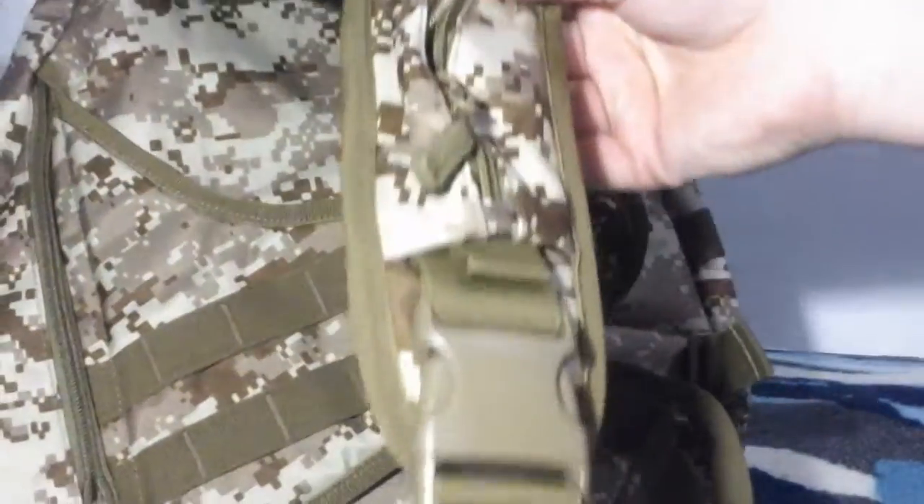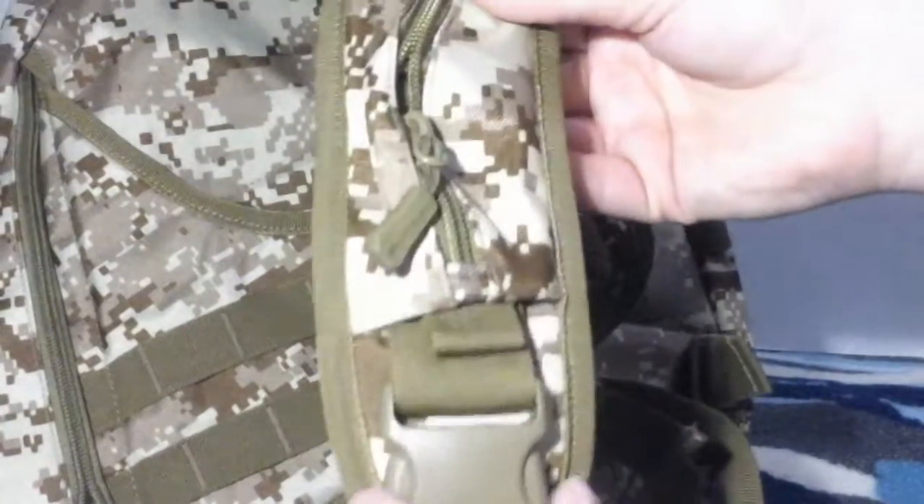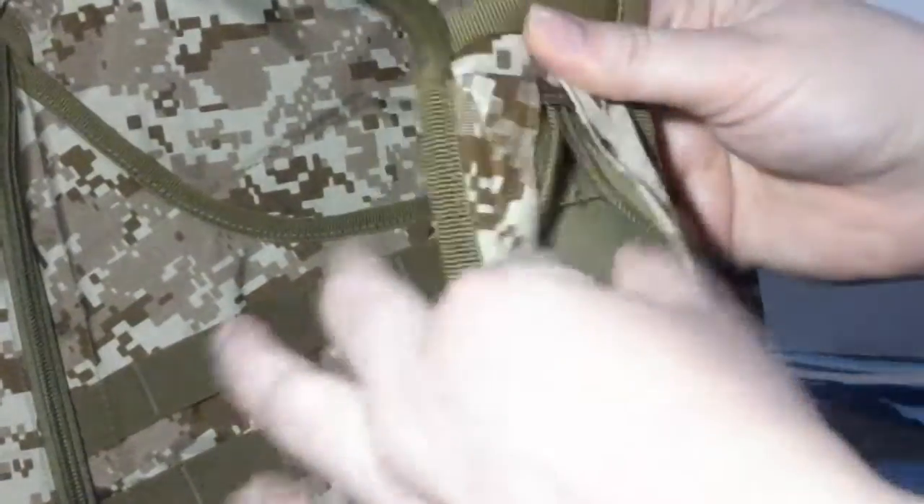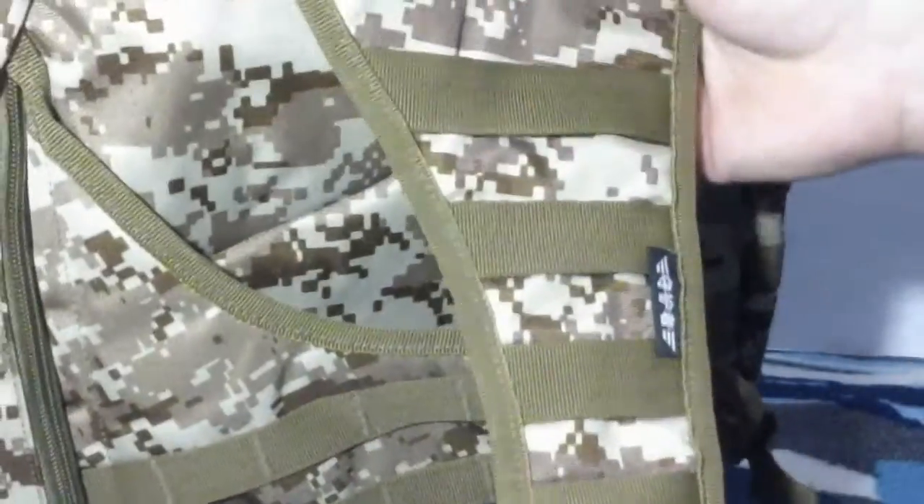It's decently padded and I like the back. It has this nice strap that goes over your chest — it's adjustable — and it has another little pouch right here that you can fit things inside of. It zips right back up and it's really tactical looking.